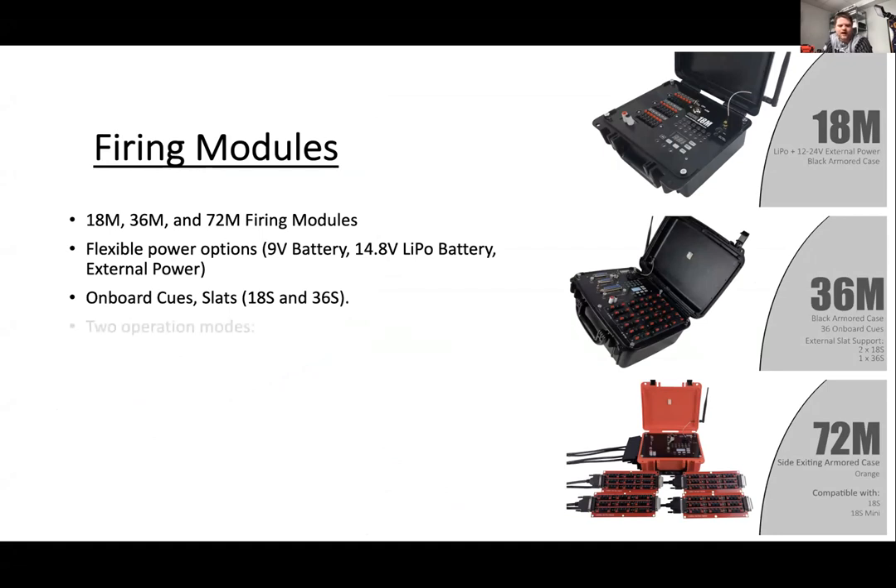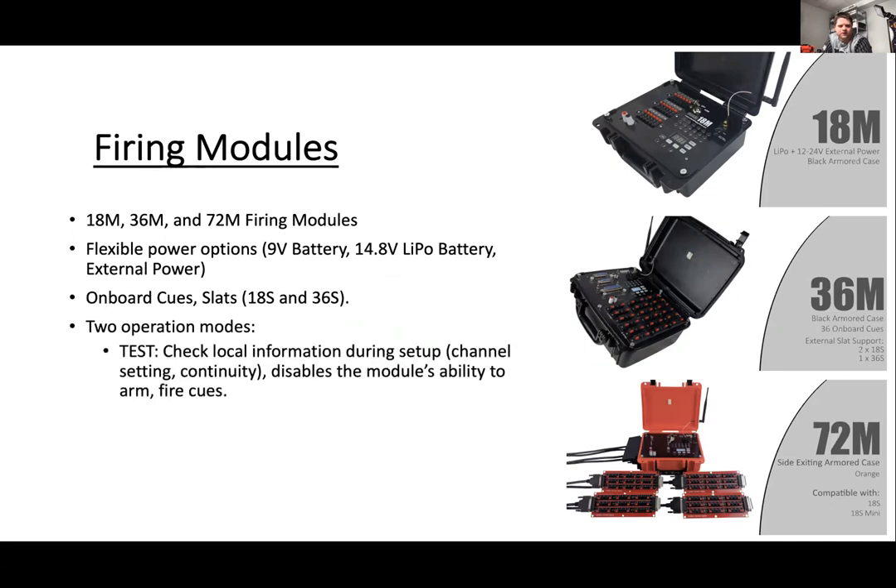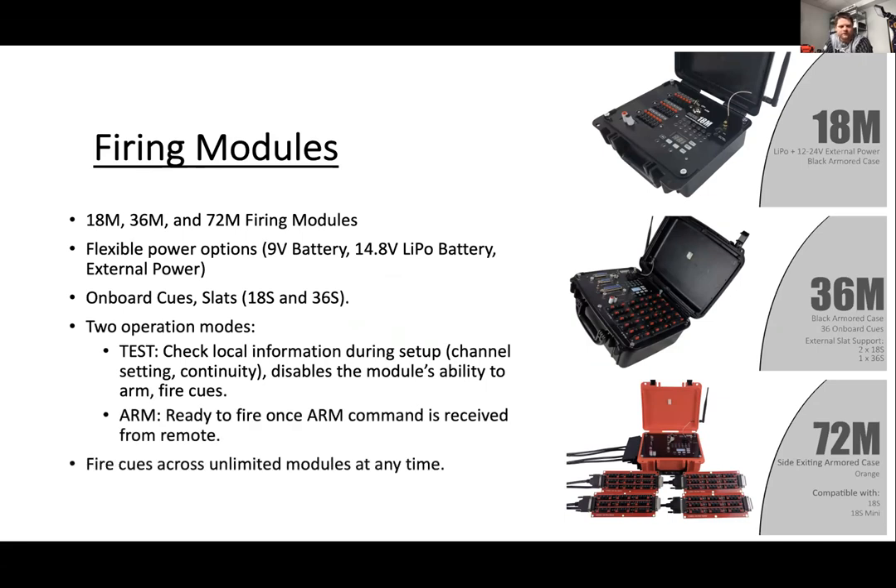You've got onboard cue slats and our newly introduced quick plugs. We've got two operations with the modules: a test function, and of course the arm and ready-to-go fire-your-show function.